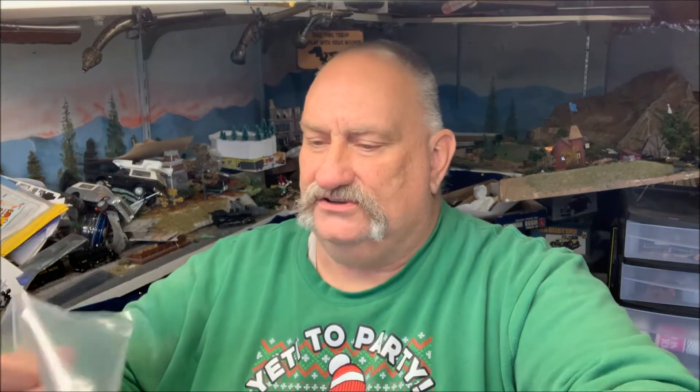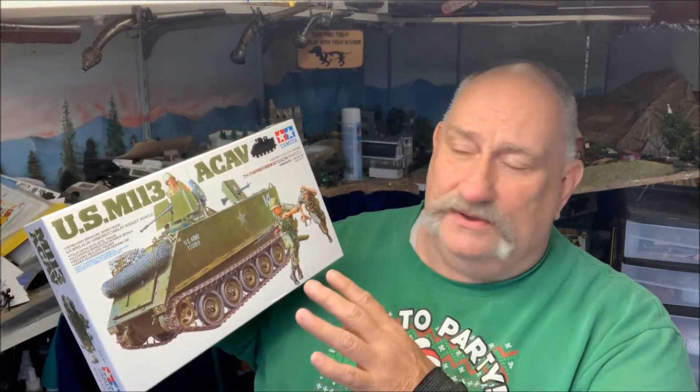Been wanting to build another one for years — it's just kind of fallen down on my list of priorities over time. But it's nice to know that I have one and I can build it whenever I would like. Thanks for joining us today folks, that was quick and easy. It's easy enough to build, yet it's detailed enough that it really is cool. Highly recommend you get one. See you soon.